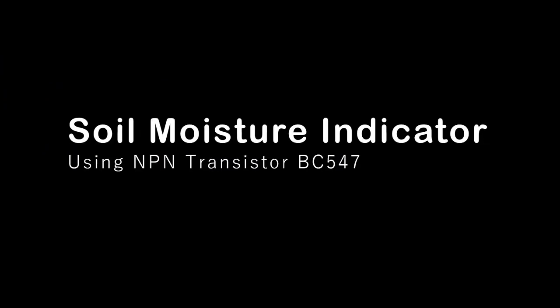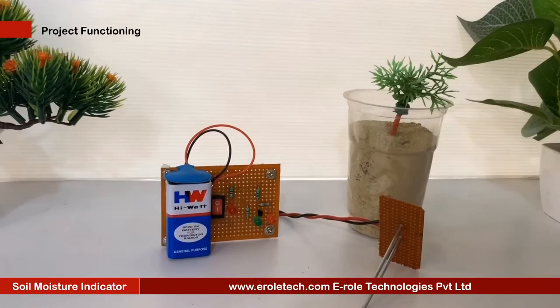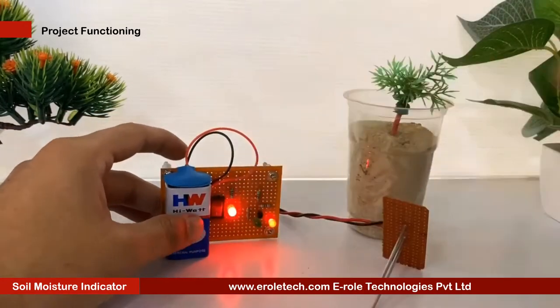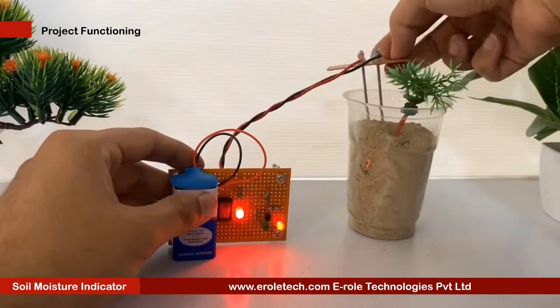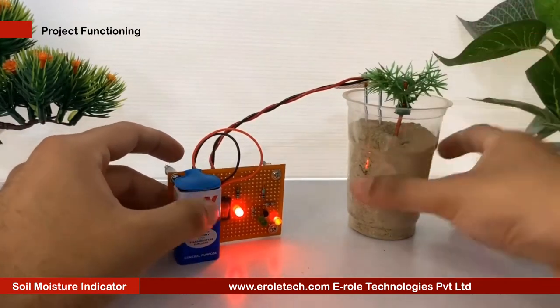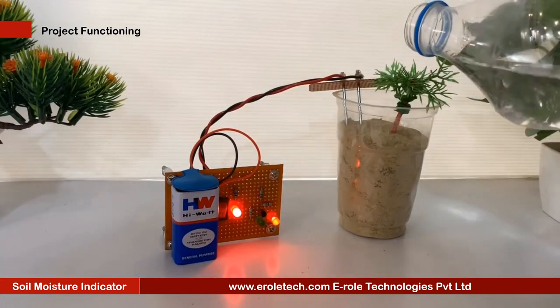Soil Moisture Indicator measures the volumetric water content in the soil. Efficient irrigation management practices save a considerable amount of water. Devices like the Soil Moisture Indicator are essential to assess the status of soil moisture before scheduling irrigation.